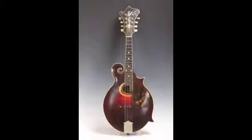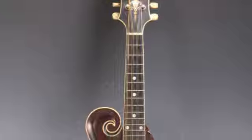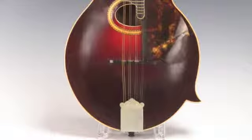When the F4 Gibson was designed by Orville Gibson, founder of Gibson Guitar Company, he created an instrument both beautiful to the eye and ear. The F4, with its scroll and sharp points, has a sweet tone that bluegrass and classical musicians enjoy.